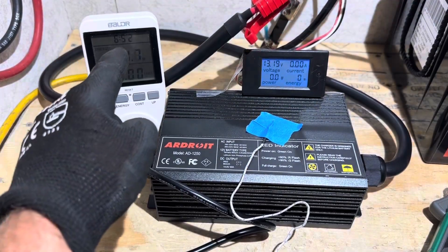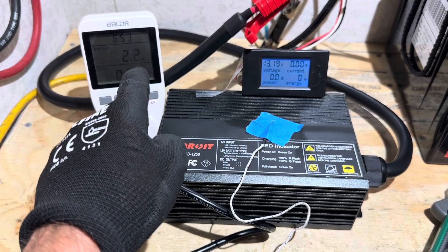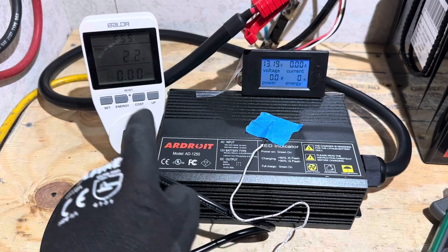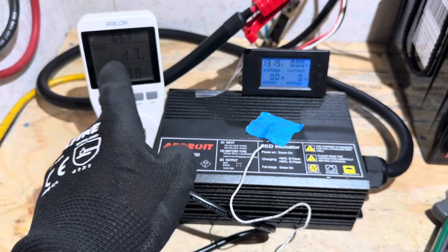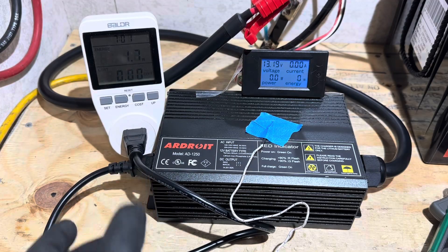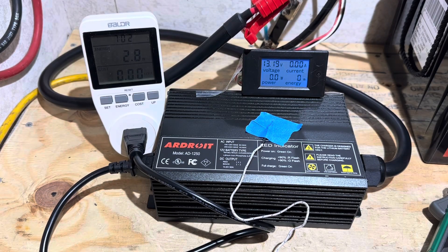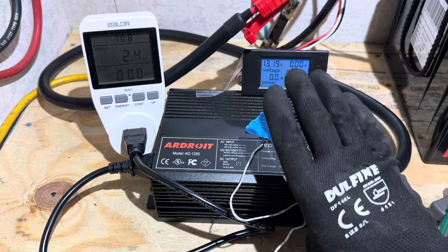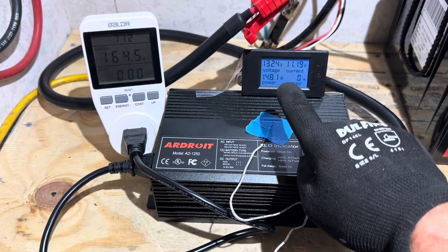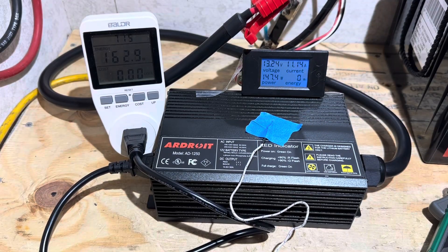The charger has been plugged in, pulling about 1.7 to 2.2 watts idle from the microprocessor. Starting the test at the seven-minute mark — watch it pull current. It's got a four-stage charging algorithm, so you'll see it check everything, ramp up, stabilize, and we'll see how it works.